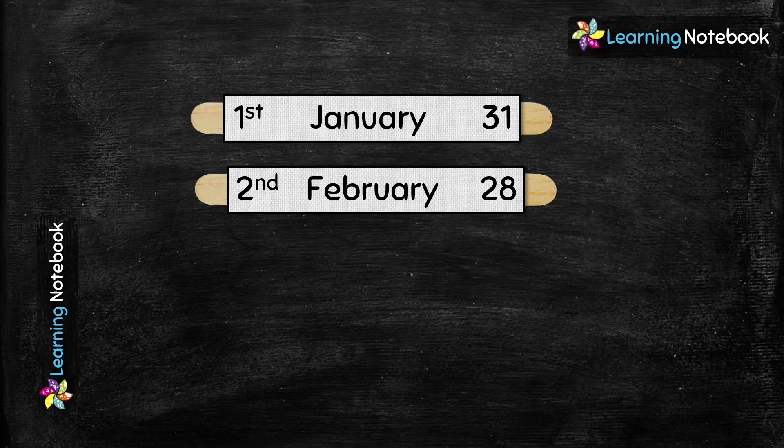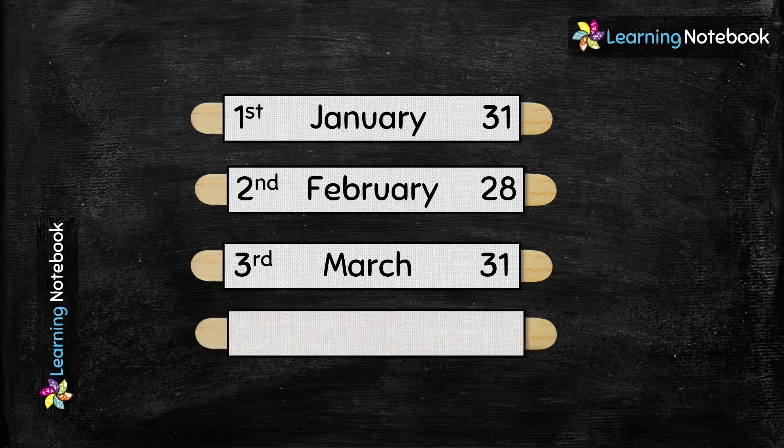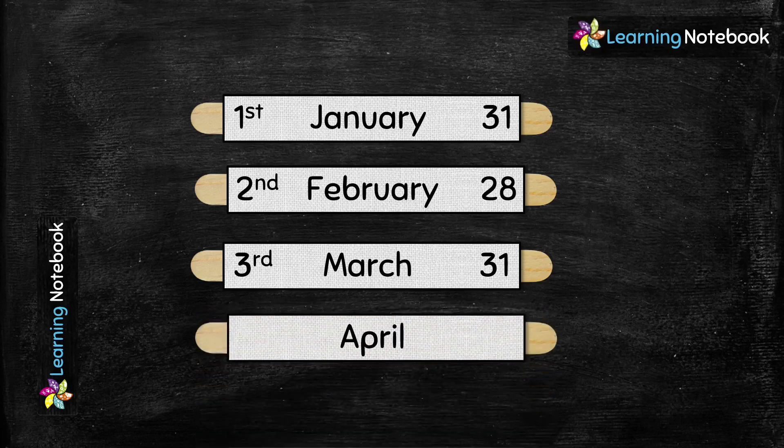Now we are going to make another strip for the month of March. March is the third month of the year, so let's write ordinal number 'third', and March has 31 days so let's write 31. Then we will make a strip for the month of April, which is the fourth month of the year, and April has 30 days.